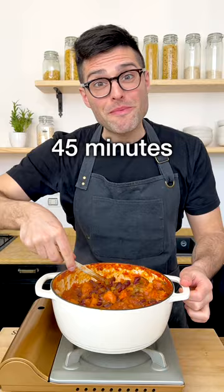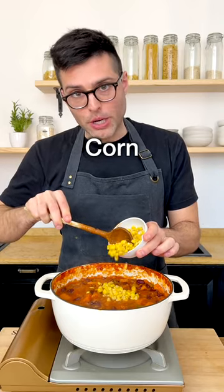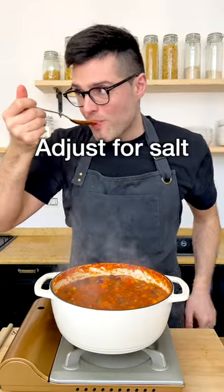Stir and simmer for 45 minutes or until the potatoes are very tender. Add corn around the 35 minute mark. Remember to stir occasionally so that the chili doesn't stick to the pan. Taste and adjust for salt.